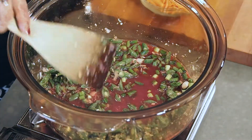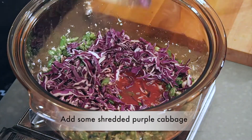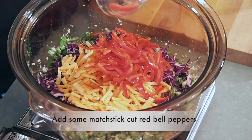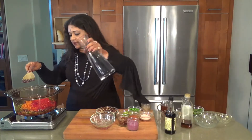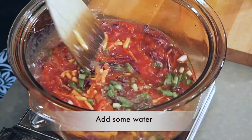Then the purple cabbage, carrots, red bell pepper. I'm going to be throwing in quite a bit of water and allow all that to soften up.